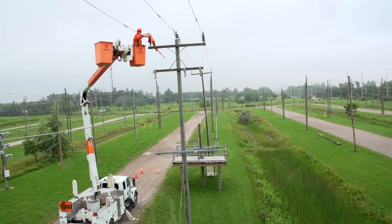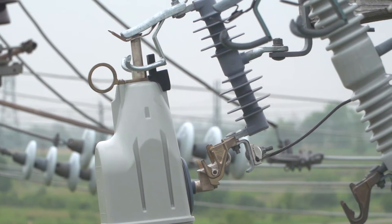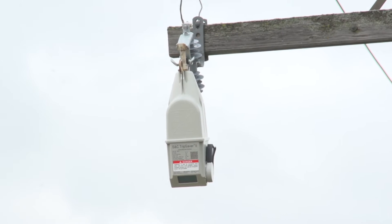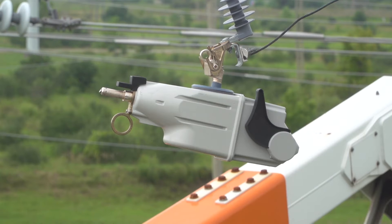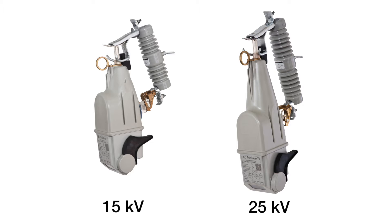Once powered, the control can stay on as long as the current doesn't fall below 1.5 amperes. While in its sleep state, the TripSaver 2 unit will still respond properly should a fault occur. S&C offers a 15 kV and a 25 kV unit. Although they are different sizes, the installation process is the same. Follow these steps to install a TripSaver 2 cutout mounted recloser.